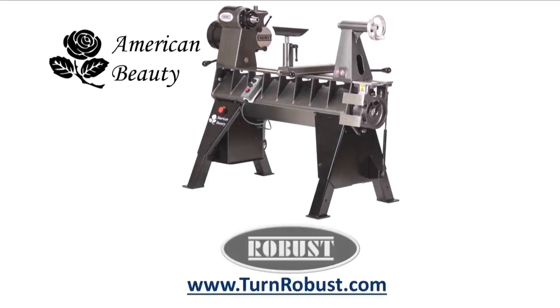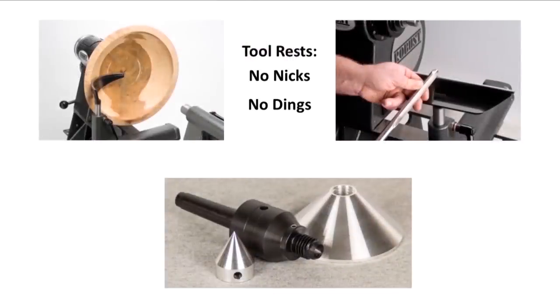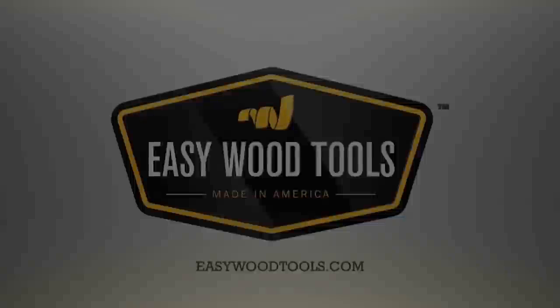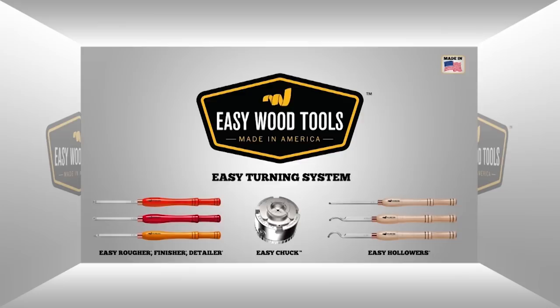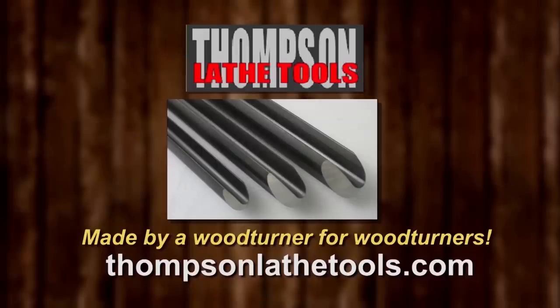Tim's American Beauty was made by Robust Tools, America's premier lathe manufacturer. Quality hardened tool rests and live centers too. Robust — built to turn wood, enjoyed for a lifetime. Easy Wood Tools, best in class carbide woodturning tools. Thompson Lathe Tools, made by a woodturner for woodturners.